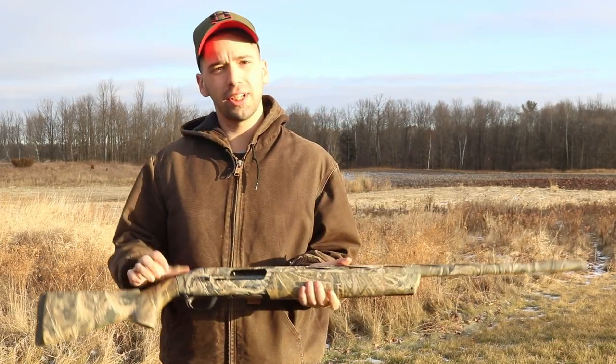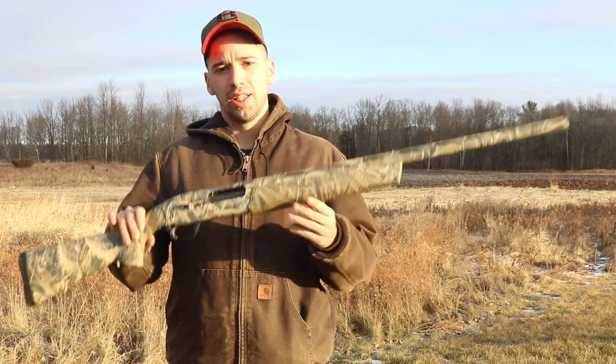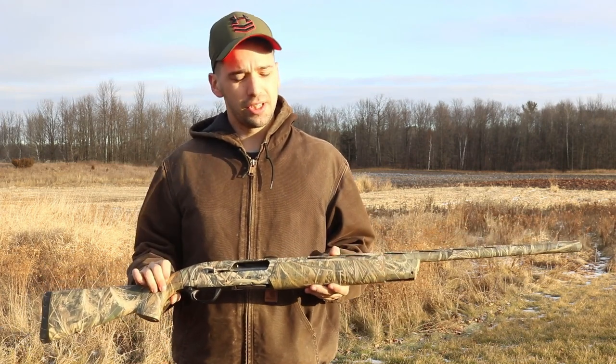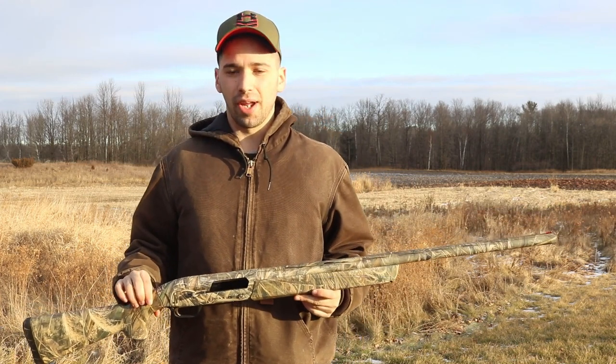The first three pros of this gun really come out on the outside. The first one being the weight — this gun weighs in at about 7.5 to 7.8 pounds. And although it doesn't seem like a lot or a big feature, when you're carrying this a mile, mile and a half back, you really start to notice that weight.